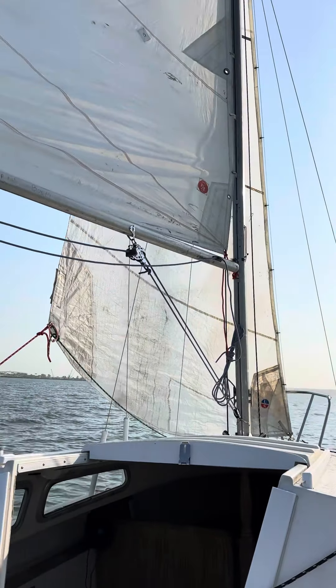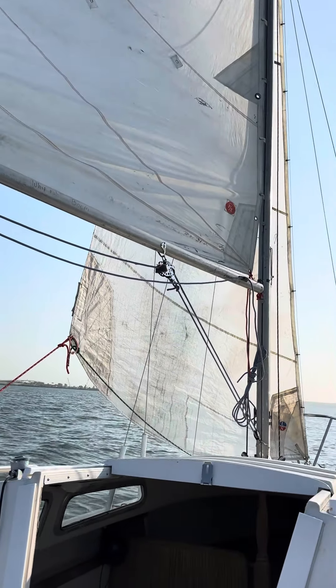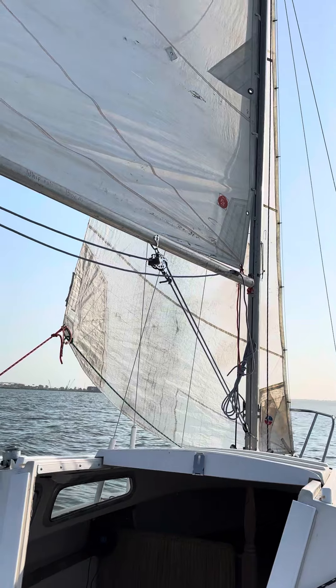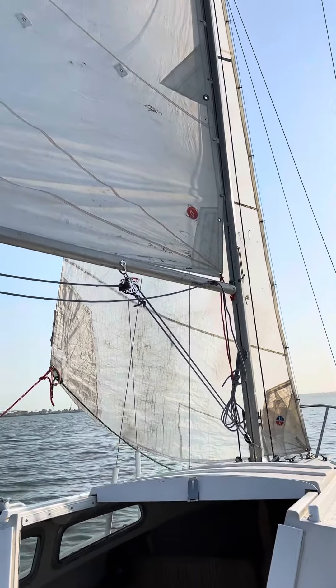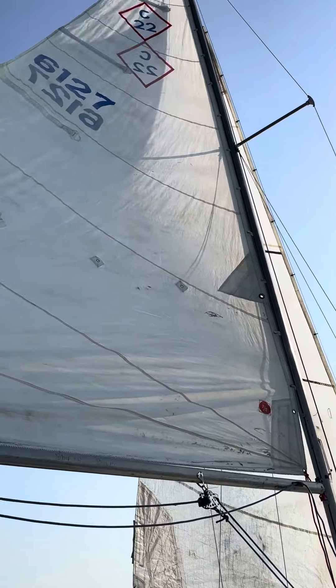All right, now we're under sail. Looks like we're on a broad reach. The wind is not great, so the sails are not too full, but I'm sure the wind's supposed to rise a little bit this afternoon.